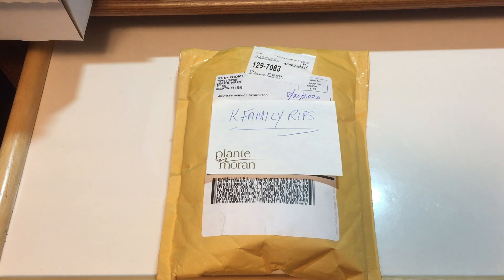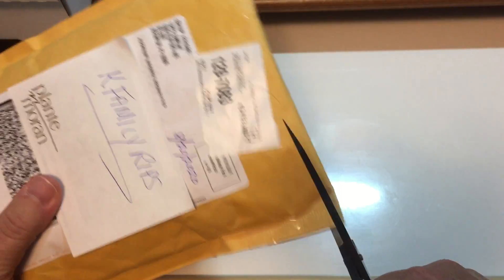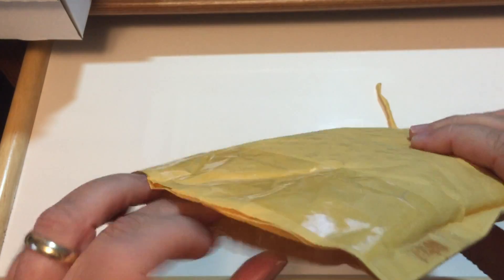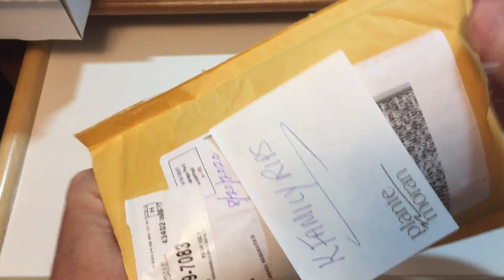So we are going to open this up. This will be a real quick video. We will see what they sent us.